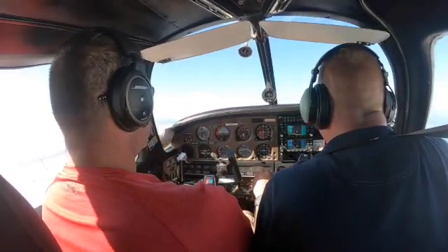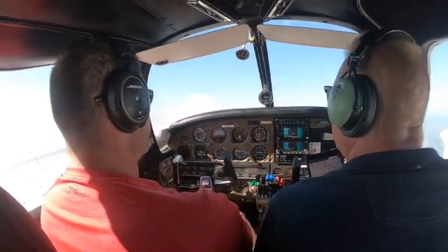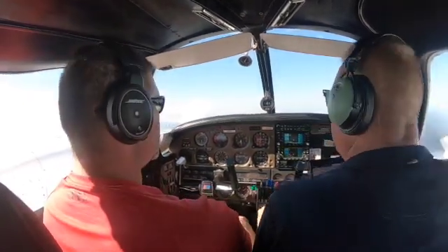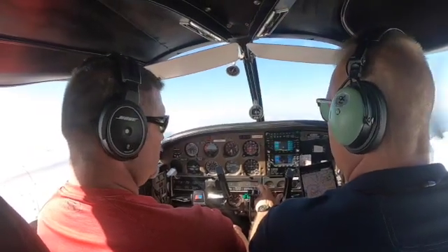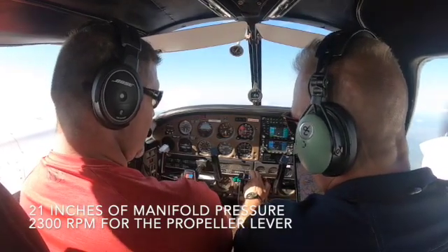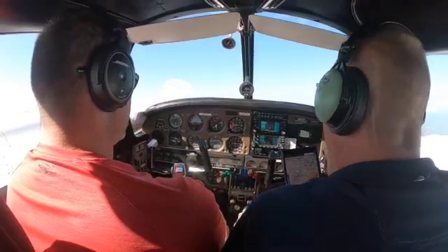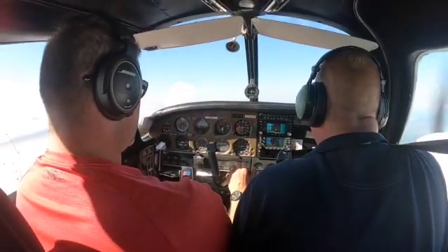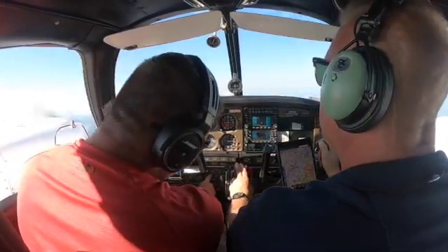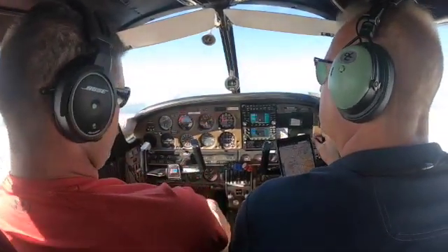Trim is your friend here. We're leveling off at 5200. We're just gonna leave the props at 23. As you pull the props, your manifold might rise a little bit, so come back and cross-check. We're at 22, and look at that — 120 on the nose right there. That's what we want.